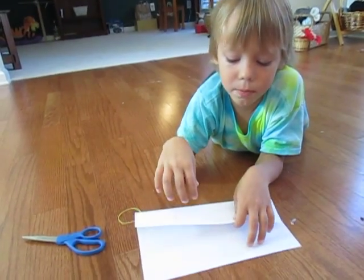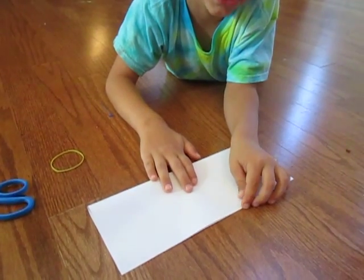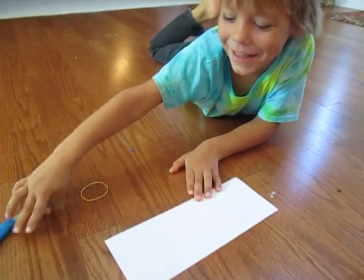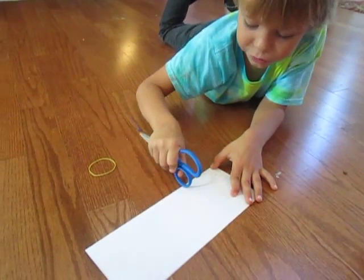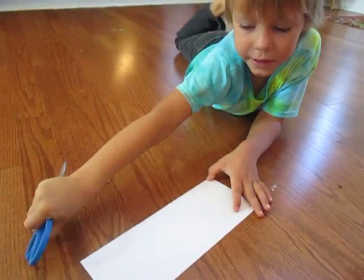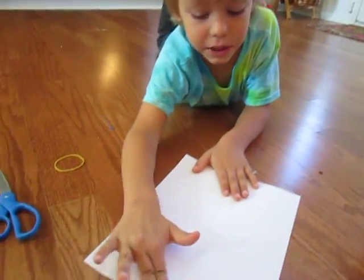Take the paper and fold it in half this way, align the corners and edges really good, and make a good crease. If you want, you can make a good crease with the scissors like this — it doesn't really matter, but if you can't see the crease that well it makes it more visible.